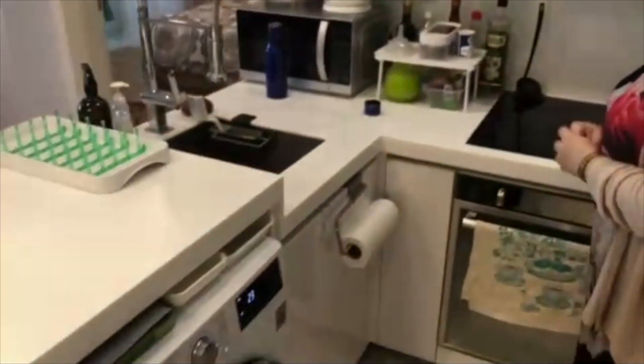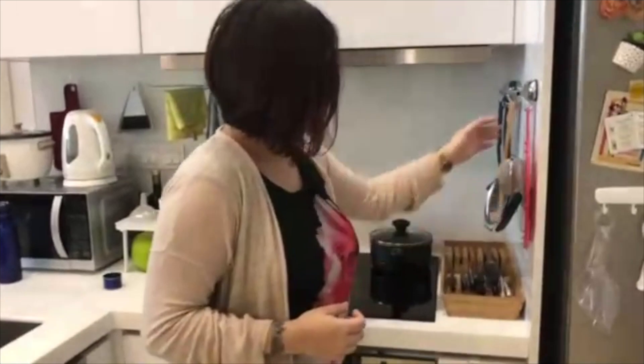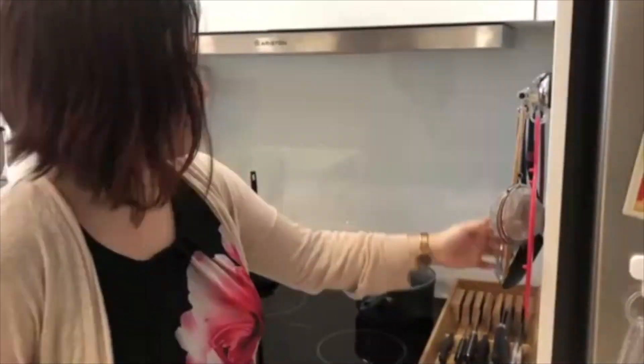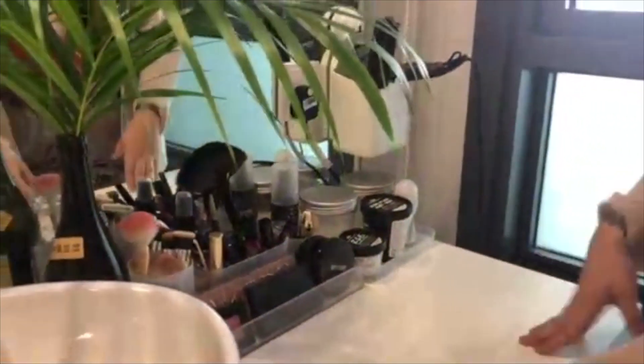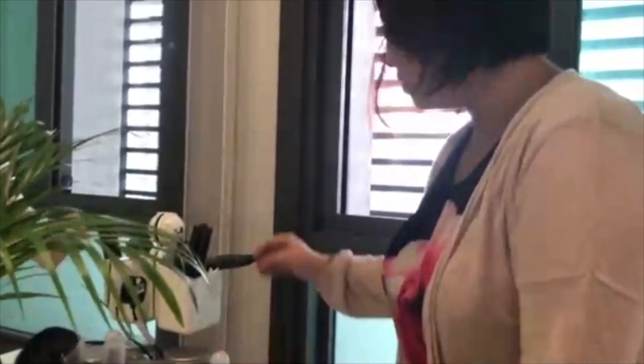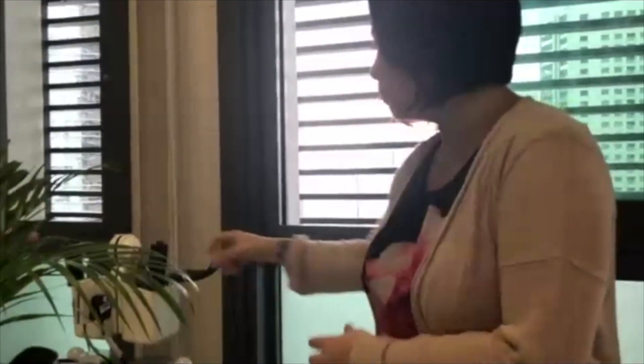So when working with limited counter space, it's quite crucial to be able to access what you want at any given time but also put it back when you're not using it. I have all my makeup goods and everything on the space, which makes it a bit difficult to manage longer items that are not suitable for keeping in a container.